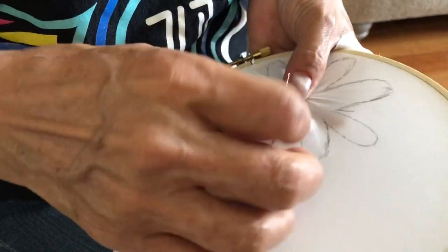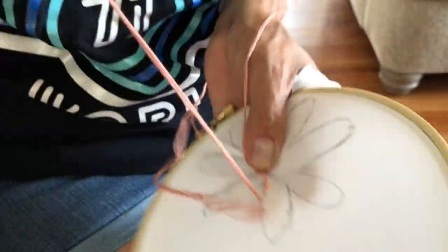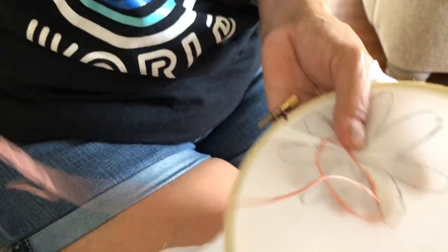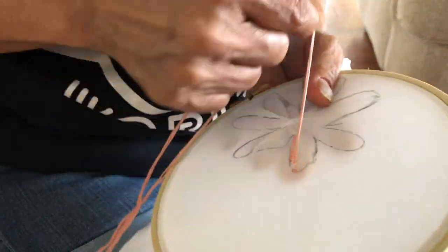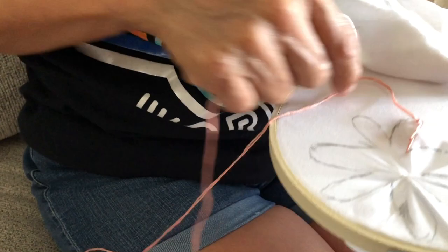If you thought I was about to show you how to do hand embroidery — let me tell you, no. I have no idea how to do it. But for this collab, this hop, we were told that we needed to create a heritage-inspired DIY.